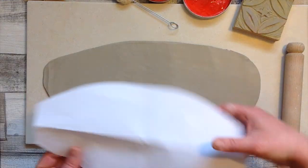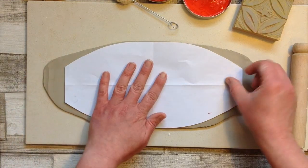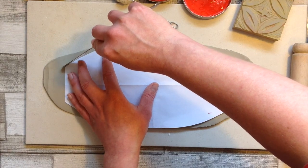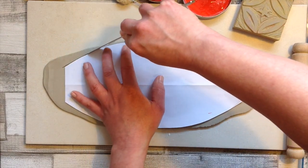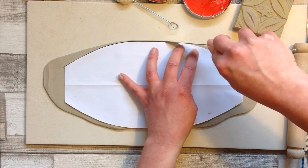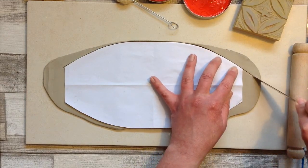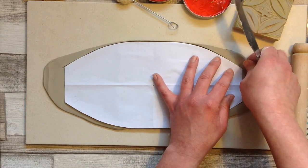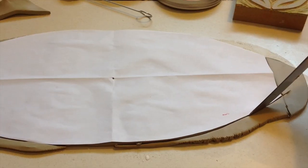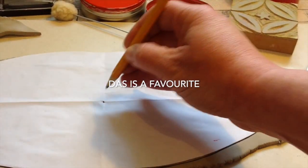I've rolled it out to the size I need and got all my inks ready, and I'm just going to use this as my template and cut around it with a sharp knife. I'm actually using a different brand of clay today and it feels really quite different — it said white on the packet but I'm not sure it's going to turn out white. It's always good to try different things, but once you find a clay you're happy with, I'd say stick with that one so you know how it behaves.